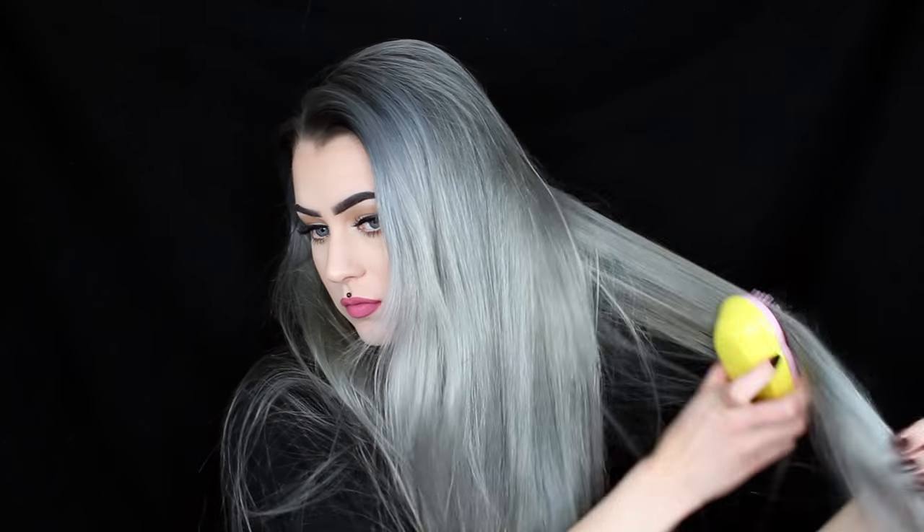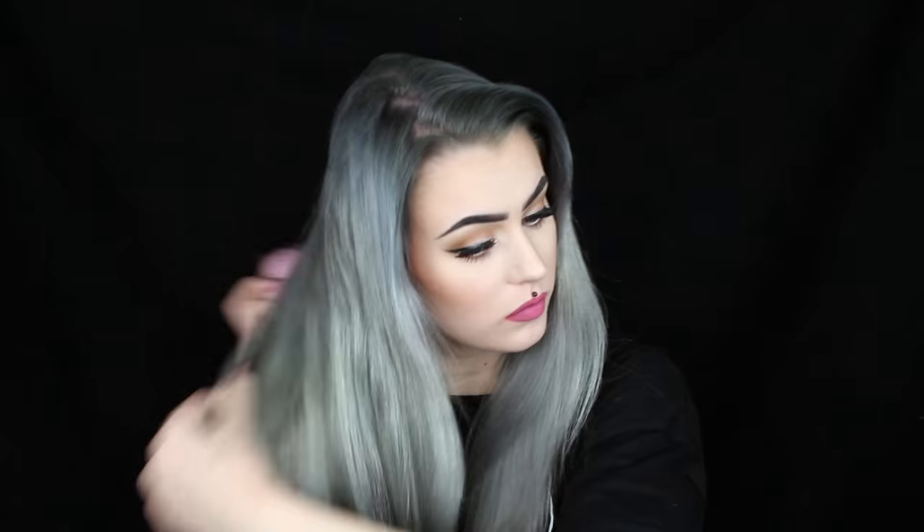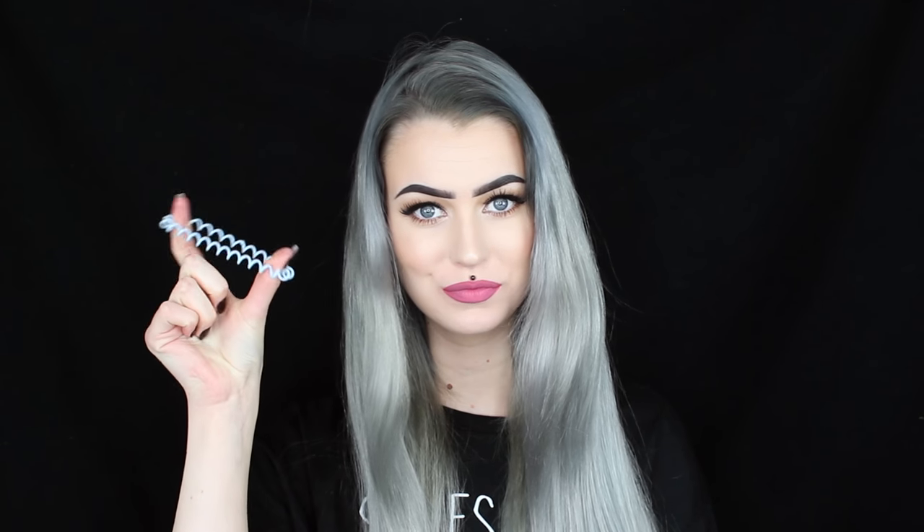Hi guys and welcome to this video. I'm going to show you how I create these gorgeous curls that I have been doing a lot lately. I absolutely love it — it takes around 10 minutes, it's so simple, and it's a great method if you have very long hair like I do.